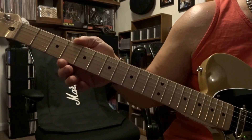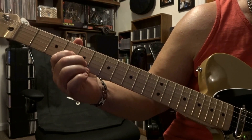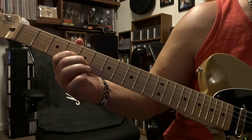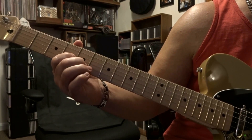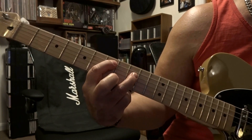From there we're coming over to the 4th fret, fretting the 3rd string, and the 2nd string on that 5th fret. Make sure to mute the 1st string out and just strum the 3rd and 2nd strings. To put this first part together, it's just that.